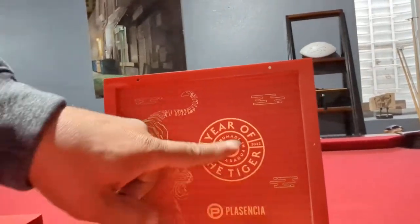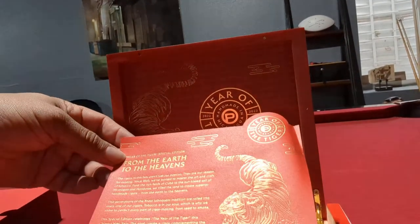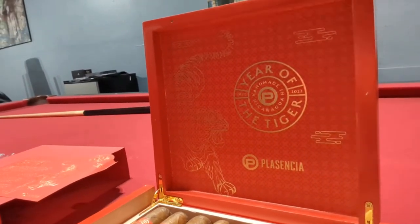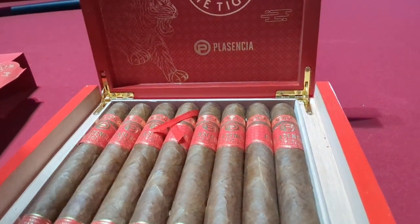So let's go ahead and open that up and take a look at what we got. We got the inside again — more beautiful artwork there. Got like a little placard that tells you about what's in here. And then we got, count them: two, four, six, eight beautiful looking cigars. Placentia cigars. This is the Year of the Tiger. I've been waiting for these.